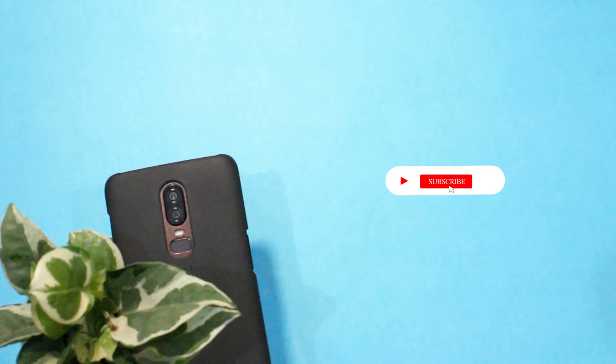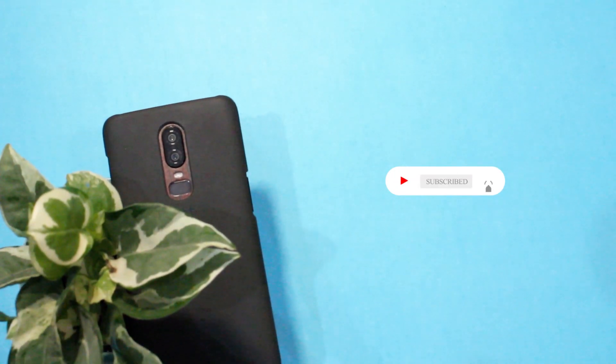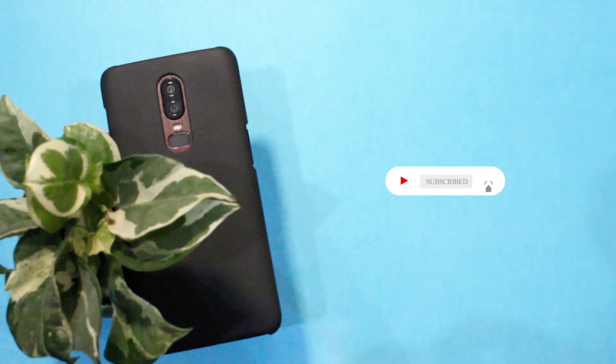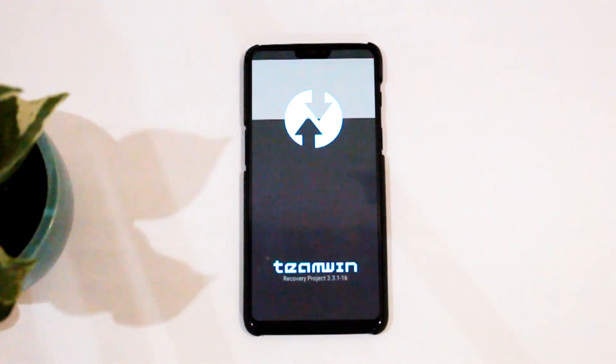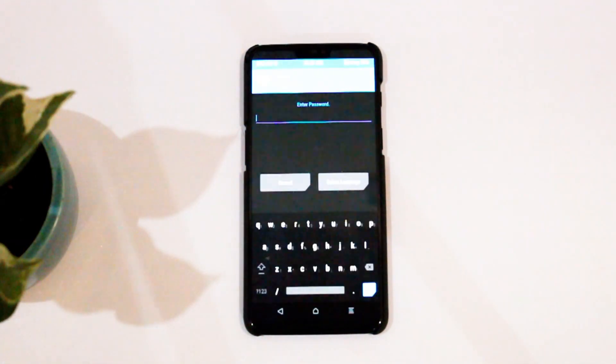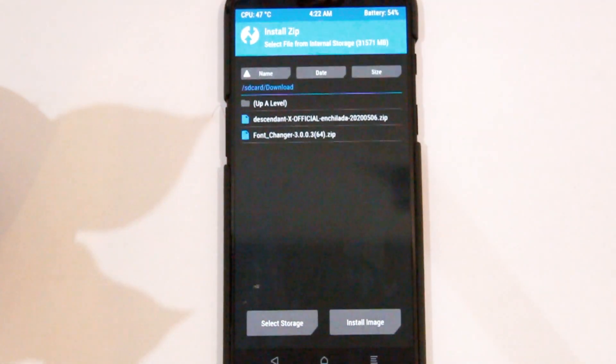Before we begin, make sure you hit that subscribe button and press the bell icon next to it to stay notified about the latest videos — it's free and helps the channel out. If you need instructions to flash this ROM, you will get them at the end of this video, so stay tuned till the end.